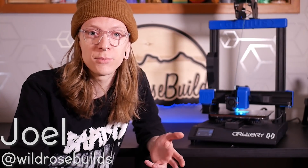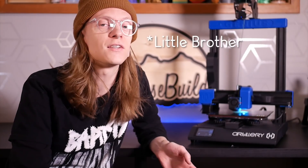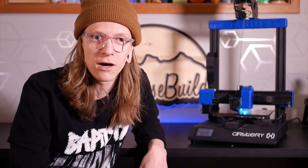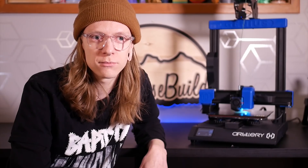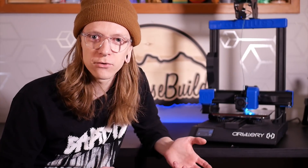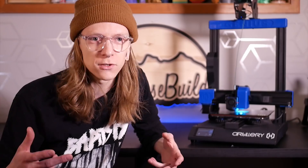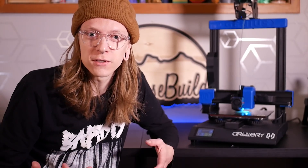Hey, I'm Joel. You're watching Wild Rose Builds and today we're going to talk about the Artillery Genius, the successor to the Artillery Sidewinder X1, and I'm going to tell you why it's my favorite printer so far. A lot of machines come through the shop here to get reviewed. I never take money for them so these are all my honest thoughts.